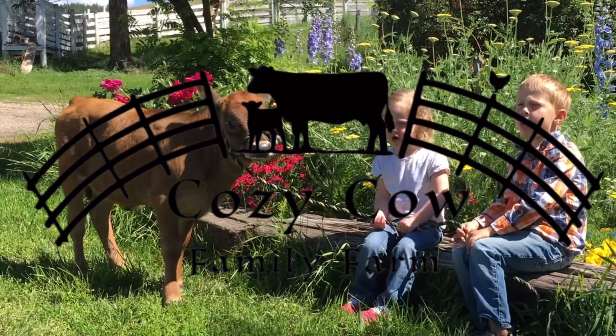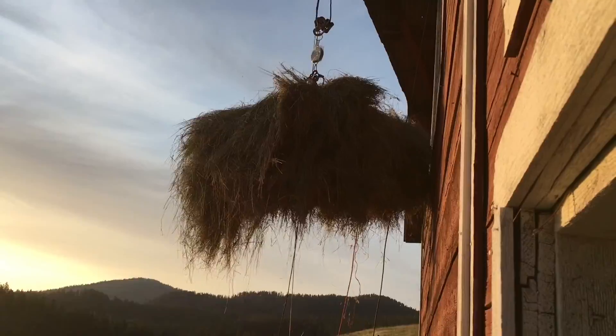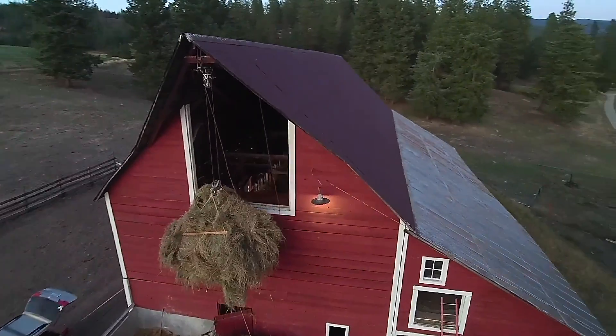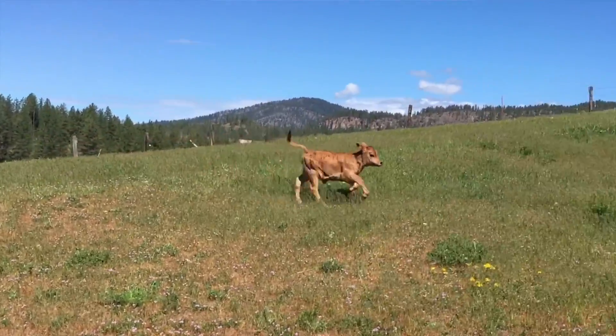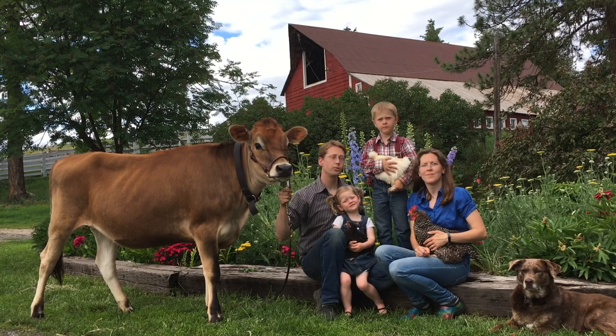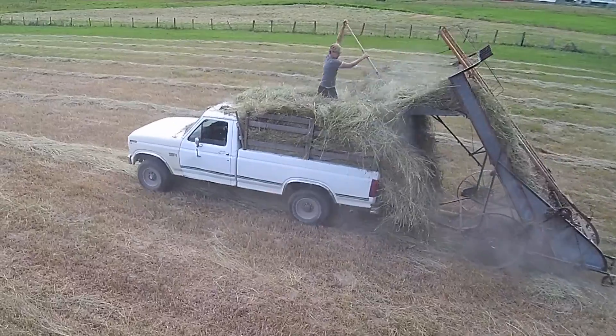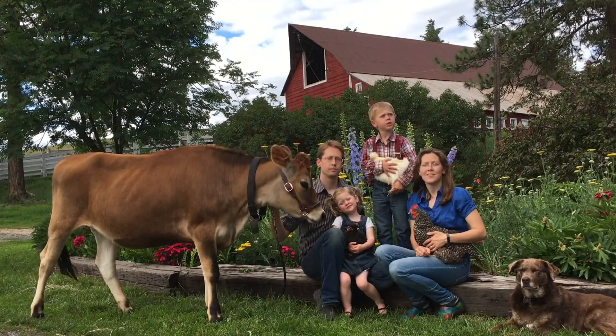This is Cozy Cow Farm! We've learned a lot over the last couple years working our mid-century hobby farm. We've grown and so has our herd and flock. But we still try to affordably increase our self-reliance while ensuring we and the kids are having fun. Every day we find there is still more to learn, so subscribe to join us on the journey.